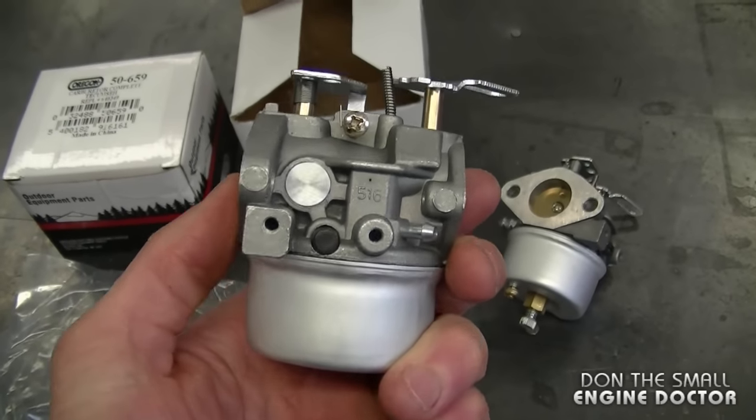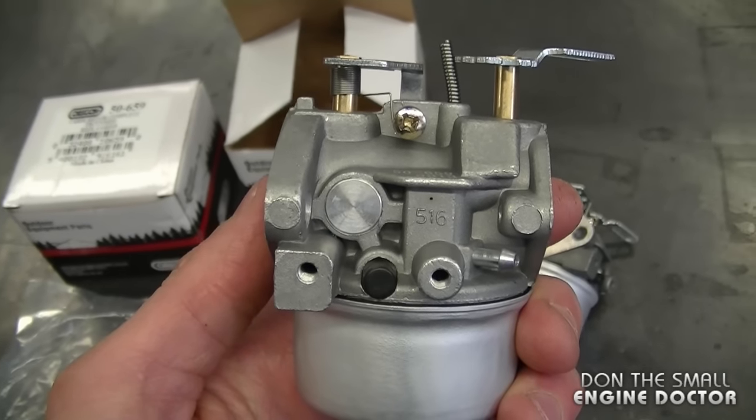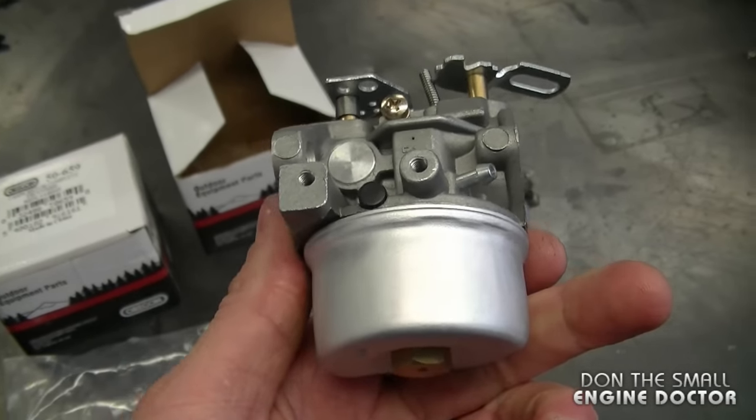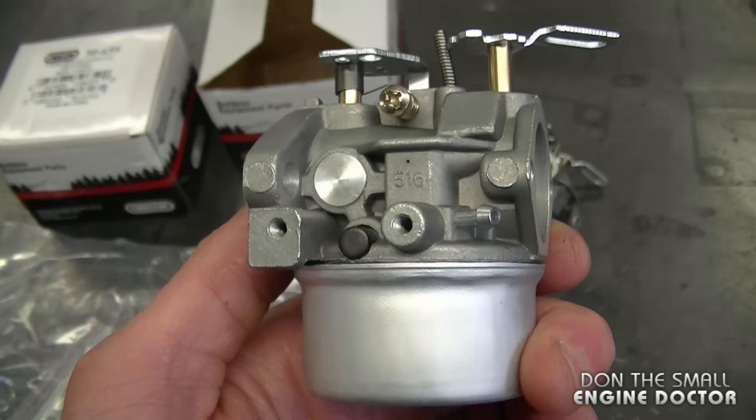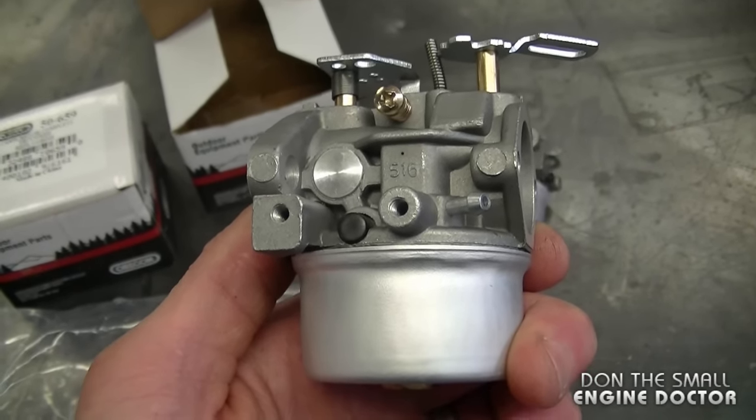I've used some of these carburetors on snowblowers before with great success. Sometimes you can clean a carburetor three or four times and it's still going to surge and pop. It just doesn't matter how much you clean it — sometimes you just have to replace the whole thing.